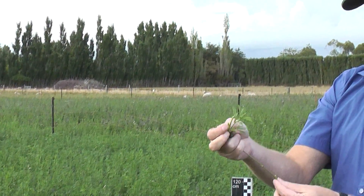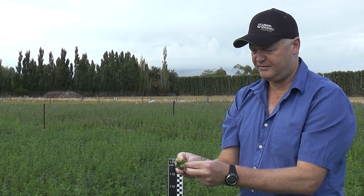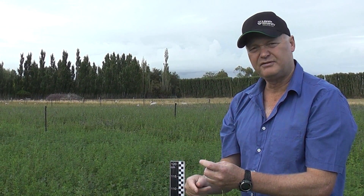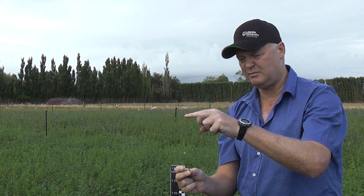That top part of the stem is also very high quality. We'll have an ME of around 12 and very high crude protein — so good quality feed. If you've got production stock, you don't really want them eating this stem which has got an ME of about eight. However, in the middle of a drought, we might leave them a little bit longer to chew on some of this, because we'd be dealing with dry ewes or hoggets and we're becoming short of feed.